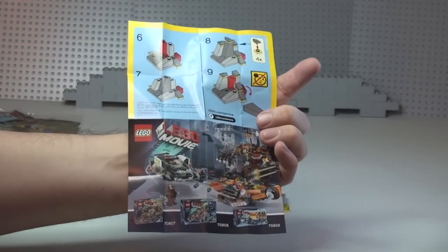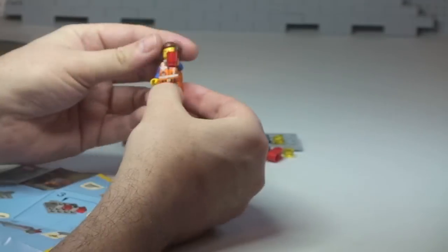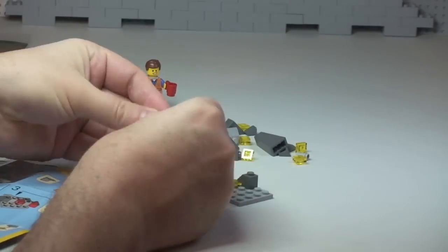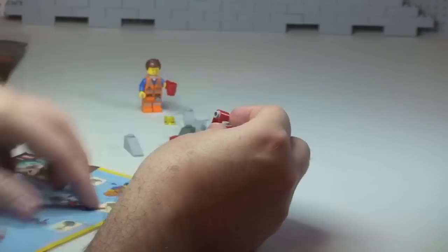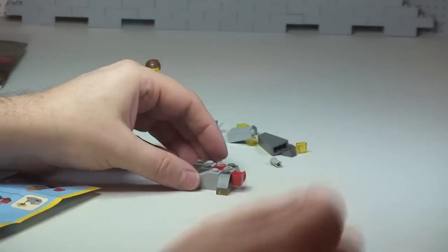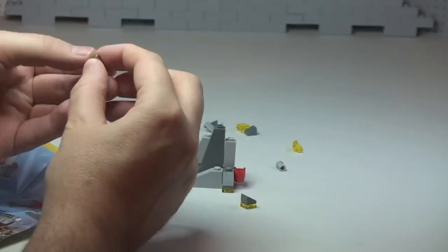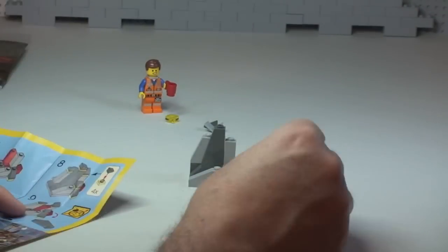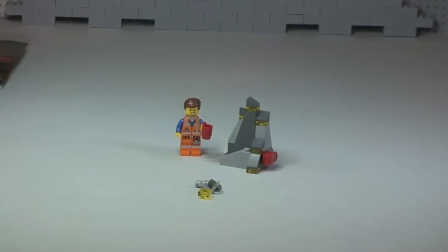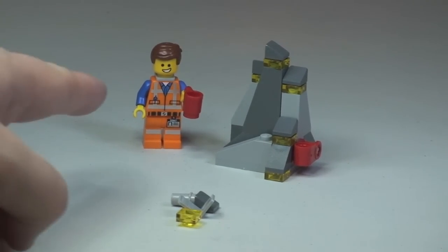Let's get this built. Hope you enjoyed that build — the build is now complete. We can see Emmett, and the Piece of Resistance is hidden within this rock formation here.